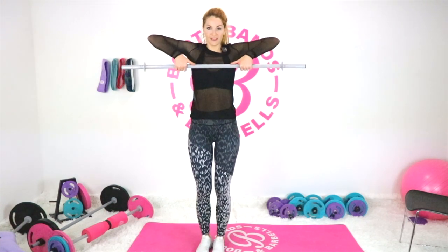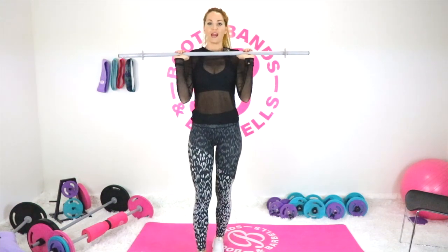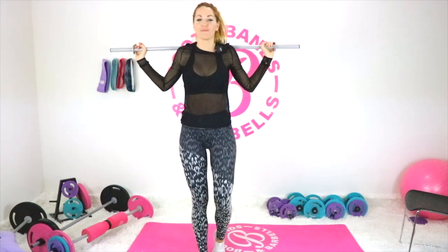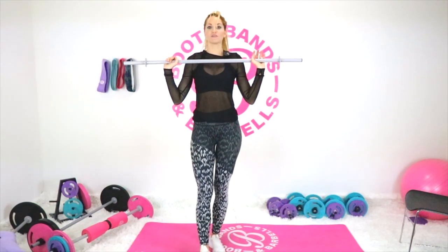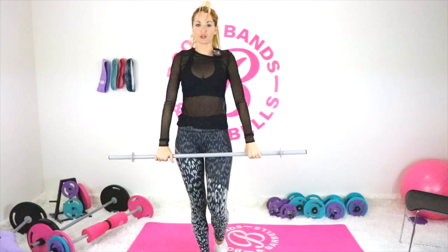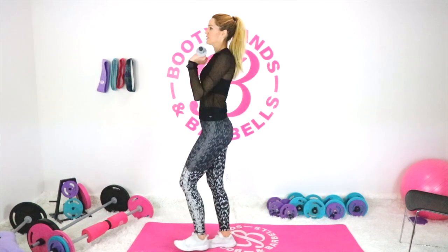Elbows straight up to the ceiling, bar close to the body, stop at chest height with elbows over the bar. Then flip the elbows underneath the bar — that's the perfect position to press it overhead. When bringing it back down, return to chest with elbows underneath, then elbows come up over the bar as you lower it close to the body. Always keep the bar close to your body — if you're lazy about it you'll build bad habits.